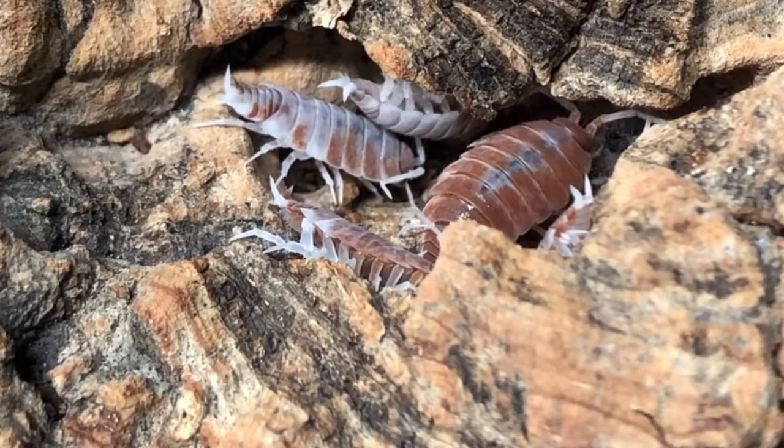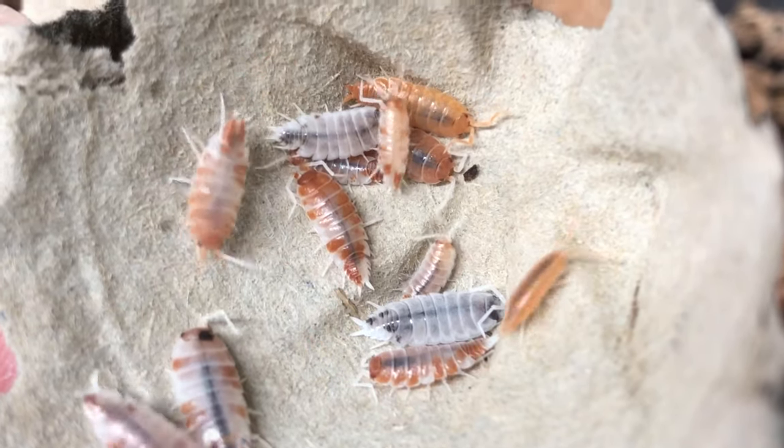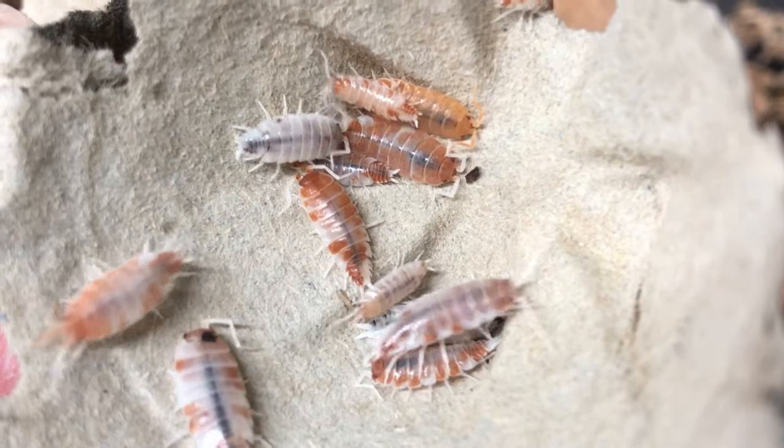I, in fact, created my own strain of the same morph with different stock, resulting in these freckled gingers.